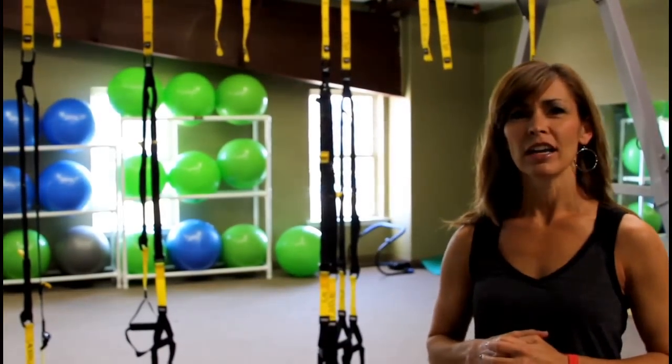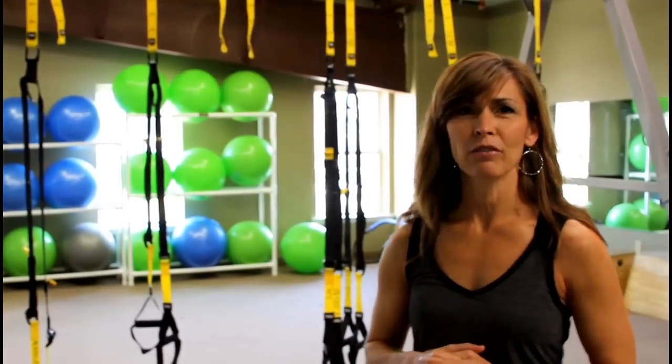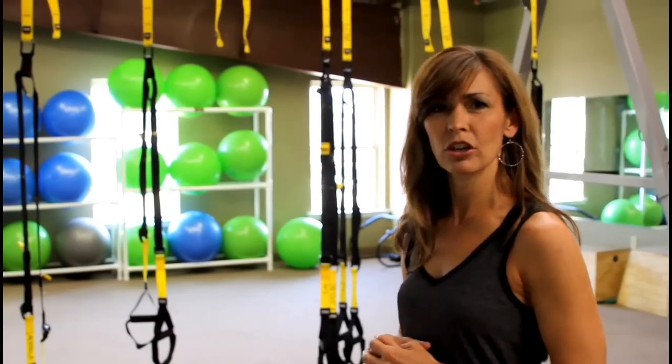Hey guys, my name is Dana Harmon. I'm the group exercise coordinator here at the Alabaster YMCA, and today we are going to take a look at our new toys that we have here. This is our TRX suspension trainer, and this is our S frame that we're going to do our exercises on. These exercises are core all the time — it's all body weight. You can make it as easy or as hard as you need to, according to your fitness level. We're going to take a few seconds and show you a couple of exercises, and I hope you guys will come out and try it with us.